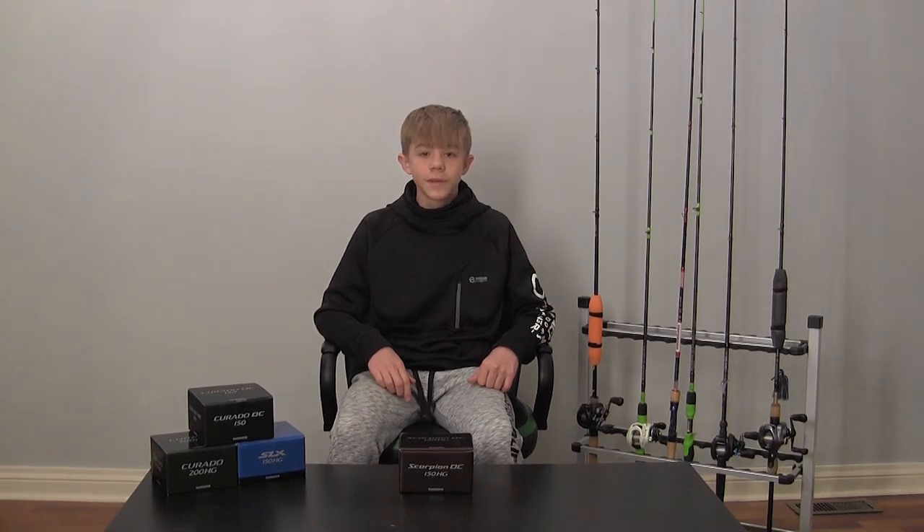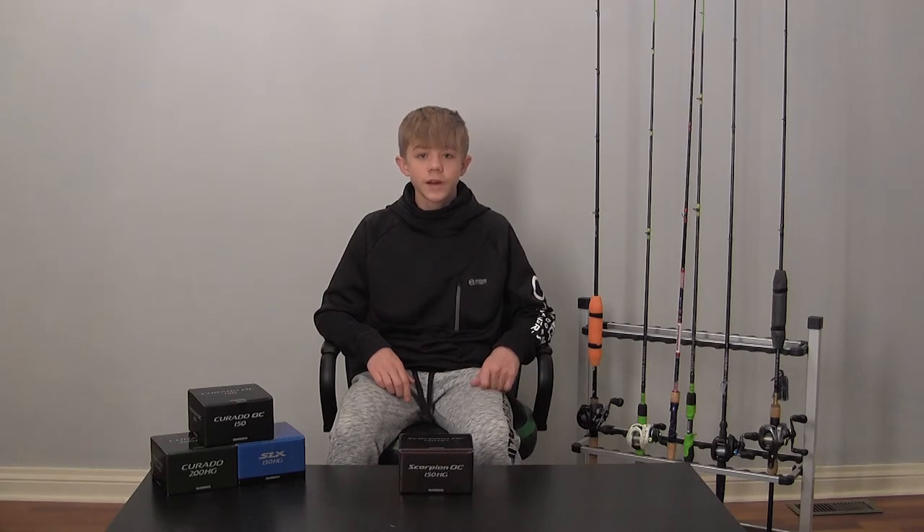Hi, this is Carson Britton from KBI Outdoors. Today we will be reviewing the 2021 Shimano Scorpion DC. If this is your first time here, please like and subscribe and I hope you enjoy the content.